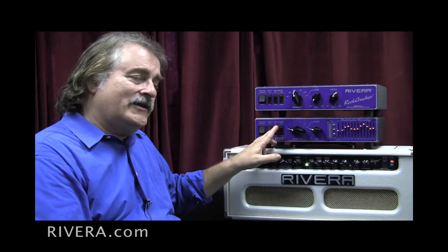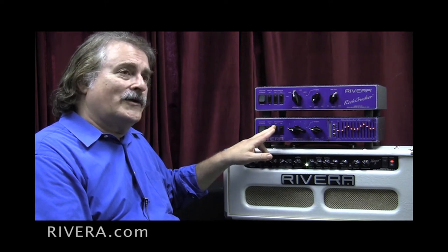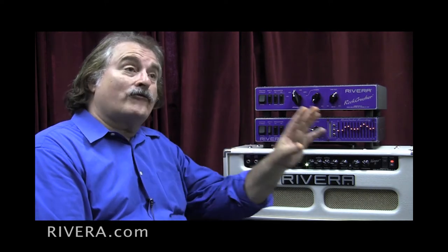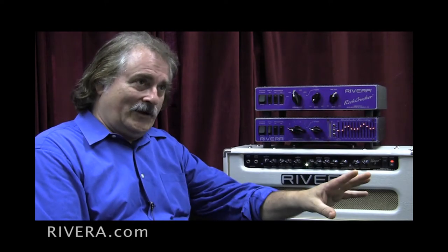The attenuator itself has EQ controls: it has a bottom end, one called warm, and a top end called edge, which you only hear through the speaker. Of course, you don't hear the equalizer controls through the speaker.